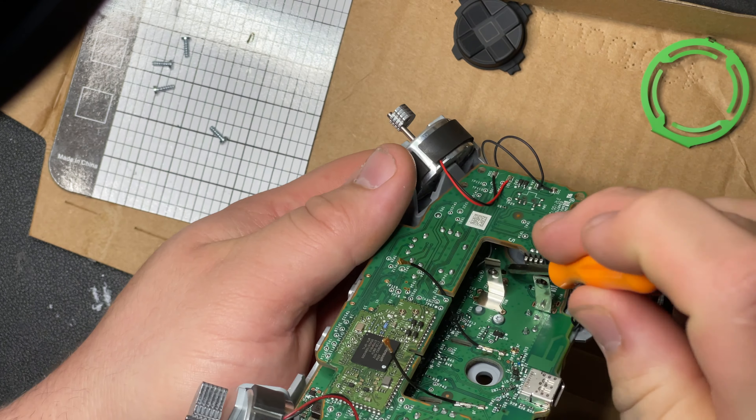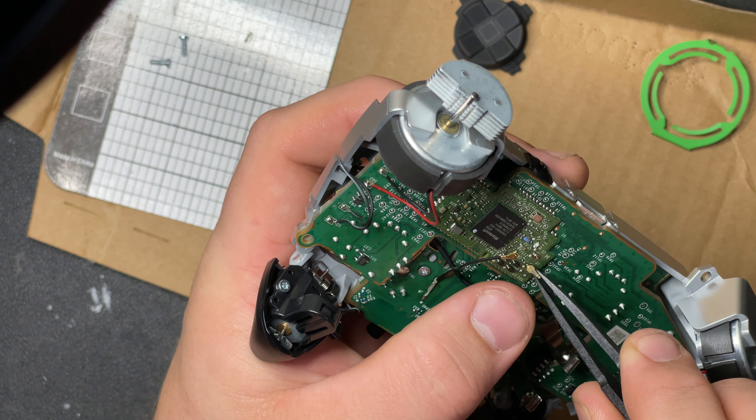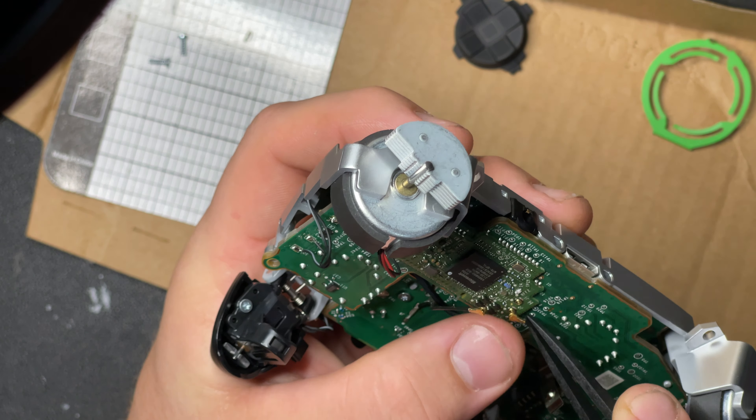Now put the headphone jack in. Make sure this wire is out of the way. Make sure you've got your sync button - I believe this one was on top. These are a little tricky to get back installed. Get the little connector lined up where it's supposed to go, then use your finger because you don't want to really force them. They'll just kind of snap in - you can hear that little snap.